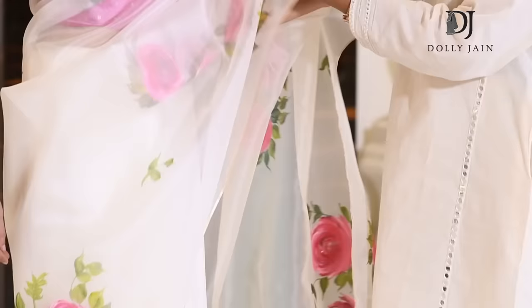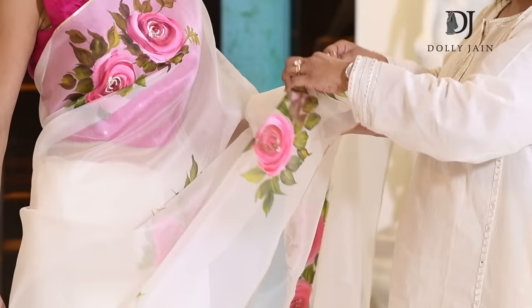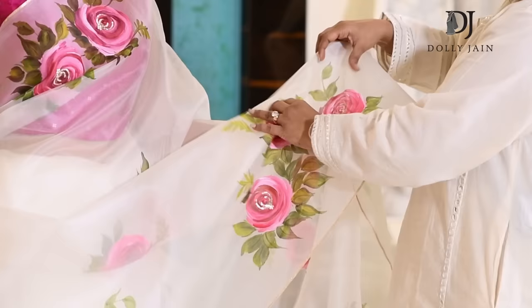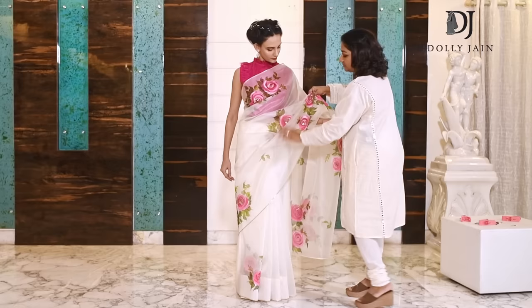This is how you carry an organza saree. Since it's quite fluffy, try and tame it by making some pleats. Make broader pleats like this, then just take it inside and stand like this.